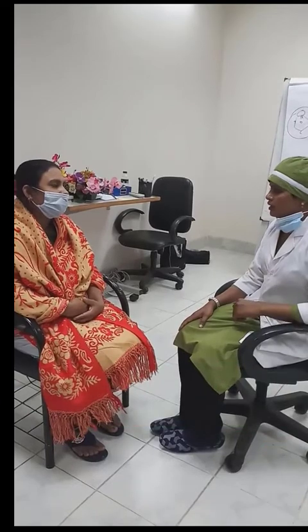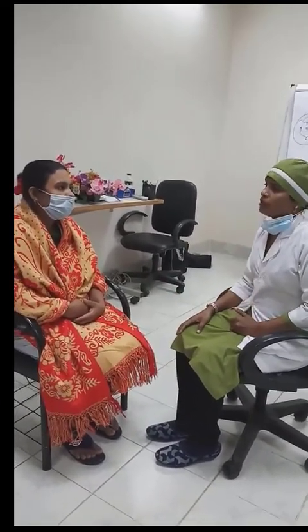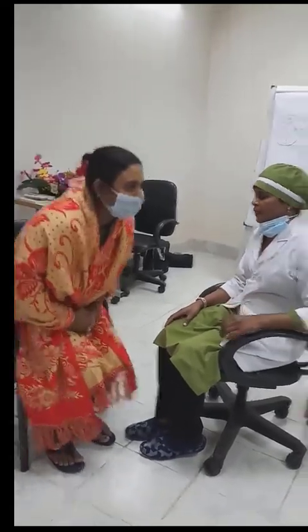It can be done in a simple outdoor procedure. First, the patient should evacuate her bladder, and the patient is placed in the lithotomy position.